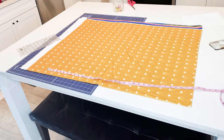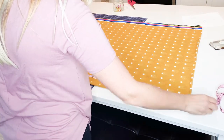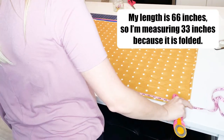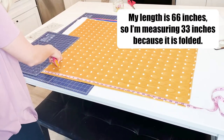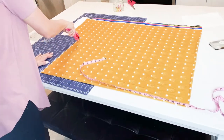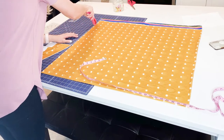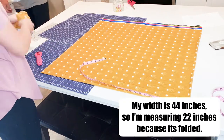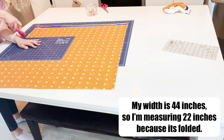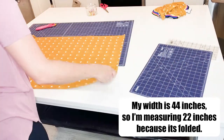The first step is to fold your fabric into quarters. I do this because you're cutting out a huge rectangle and it can be hard to work with that much fabric, so if you fold it in quarters it's a little bit easier. The total rectangle is going to be 66 by 44 inches. Since it's folded, instead of cutting 66 inches I'm cutting 33 inches from that folded line. Measure twice, cut once. The width is 44 inches, so since I'm cutting from the folded edge I'm cutting 22 inches here.